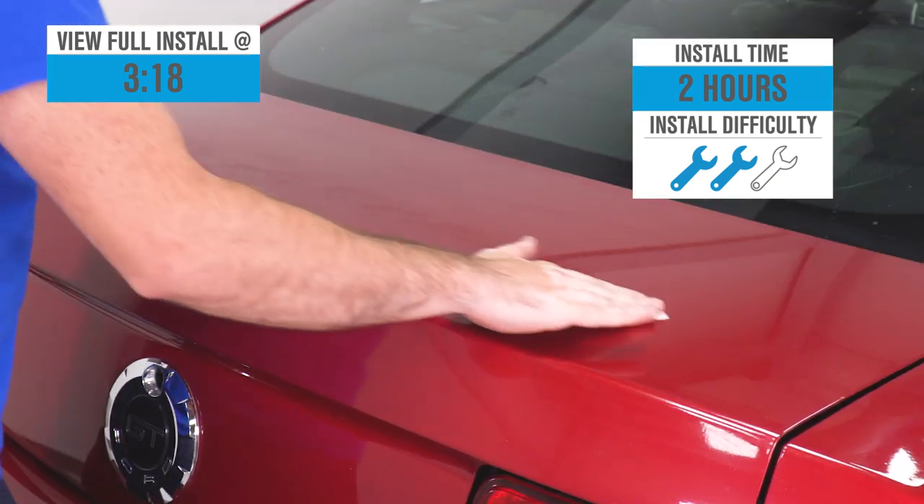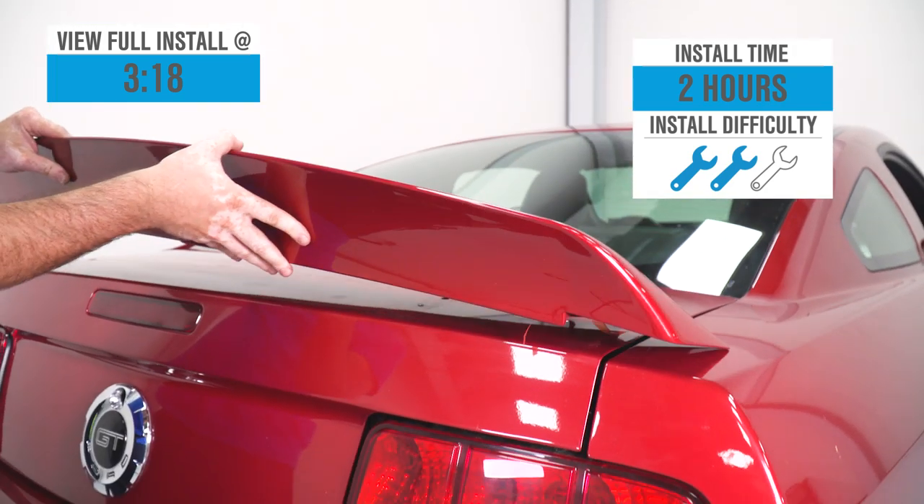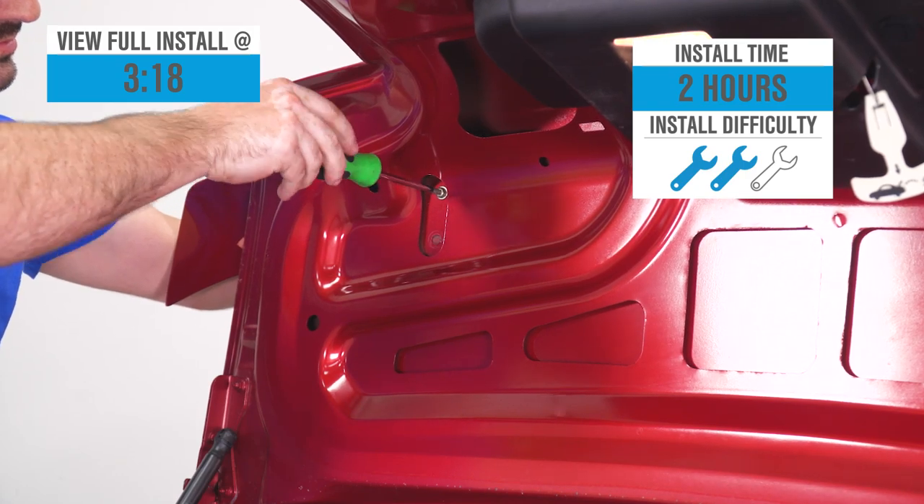Figure a soft two out of three wrenches on the difficulty meter here, maybe a couple of hours to complete from start to finish, as we'll show you a little later in the video. The Ducktail from MMD is without a doubt one of the most popular spoiler options currently on the site for those early S197s, with well over 100 five-star reviews and a host of customer-submitted images.